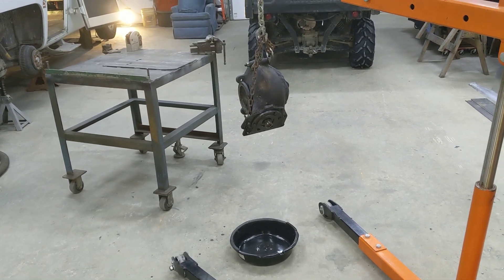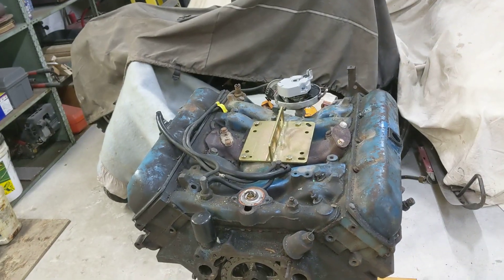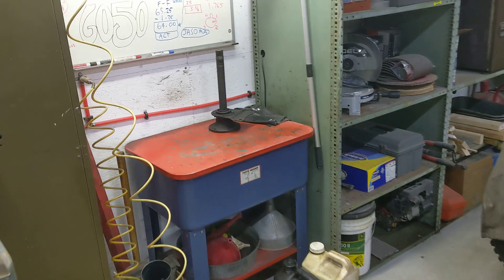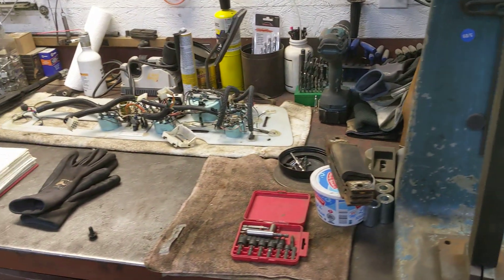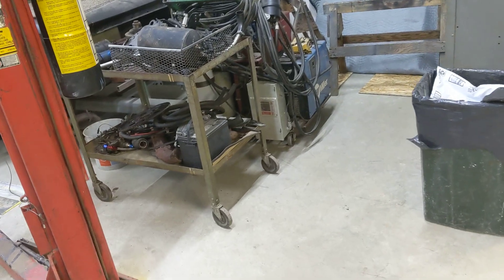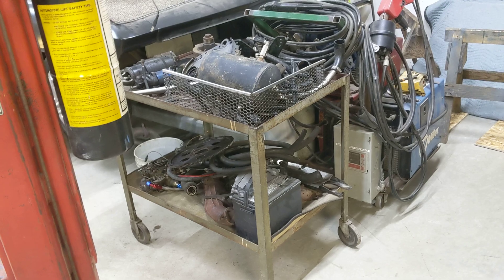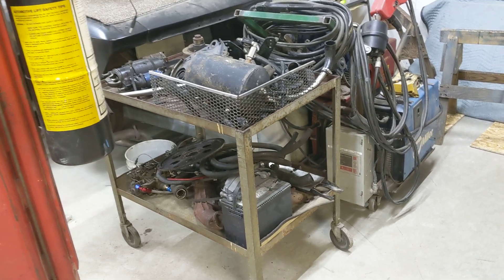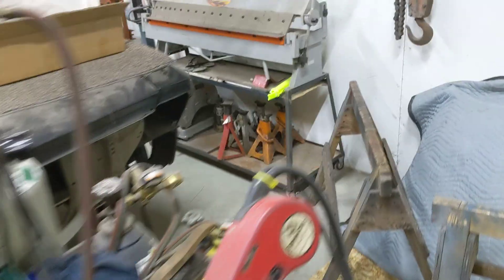Just as a little side note, the engine's out on the stand — we'll get ready to tear that apart and figure out what it needs. There's the axle shaft from the passenger side. But if you look around the barn, there are parts of this motorhome everywhere. One thing you've got to take into consideration when you're doing a project like this, if you're going to strip it this far down, it's going to take up more than twice the room.